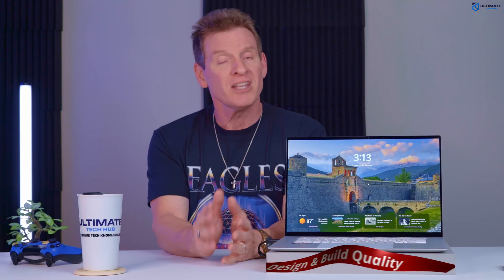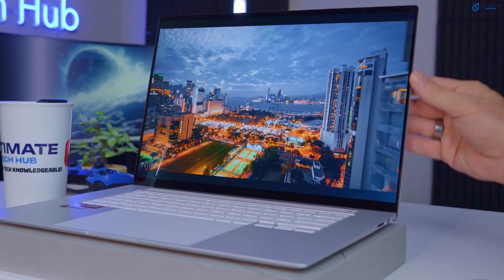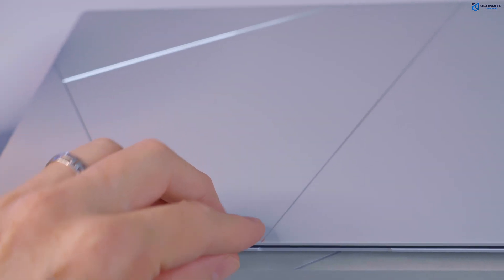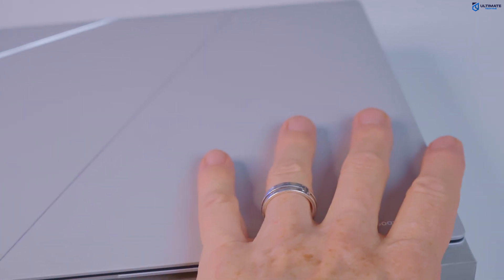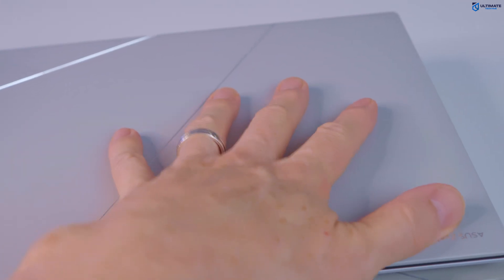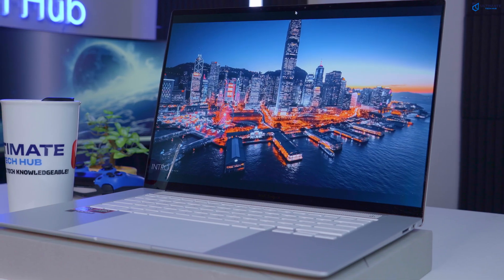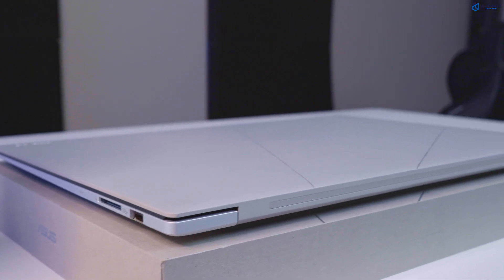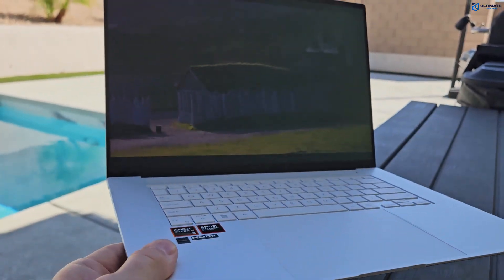First, let's talk about the design and the build quality. The ZenBook S16 boasts a premium and sleek design with a seraluminum lid, giving it a sophisticated and durable feel, and best of all, no fingerprints. The S16 is lightweight, weighing around 3.3 pounds, with a slim profile of just 1.19 centimeters, making it highly portable and easy to carry around.